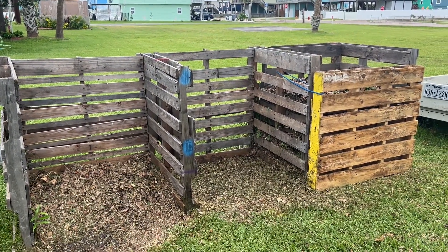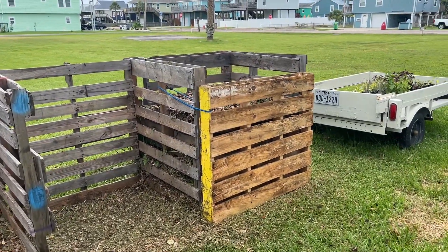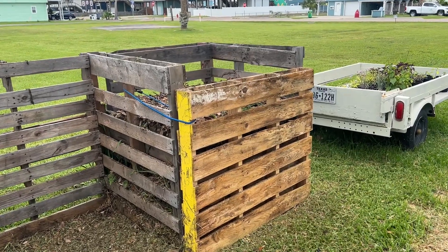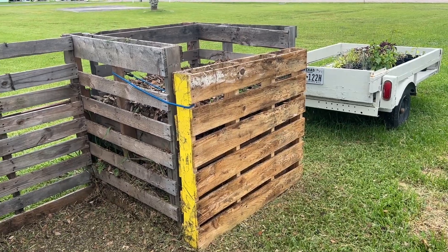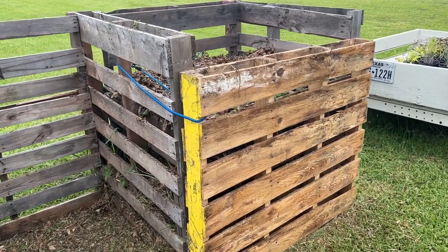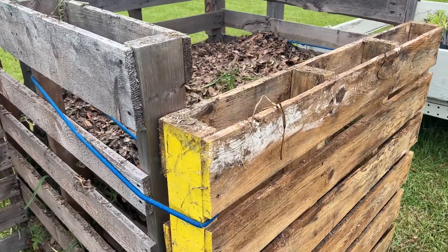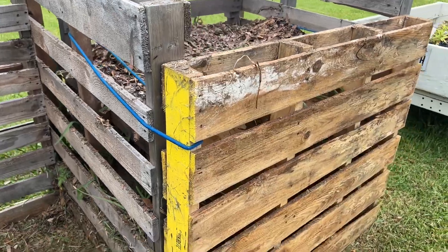I put this together in about half an hour, and I've got the first bin that was full. I wasn't exactly sure what I was going to do about a door, but a pallet works great as well. I picked up an extra pallet down at the beach recently that had washed in from the Gulf of Mexico, and I knew I was going to use it. Once I got this thing mostly full, I used a couple of bungee cords, attached these pallets together — instant door.